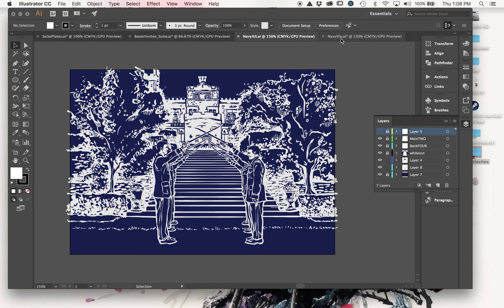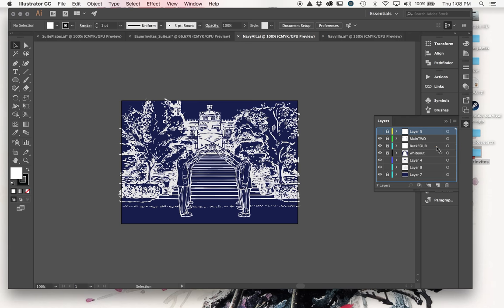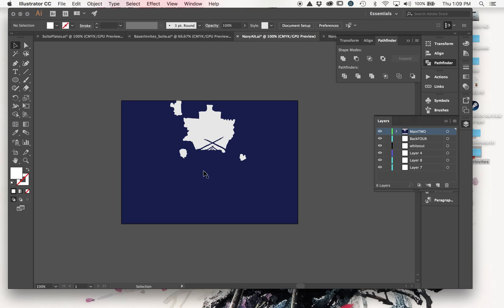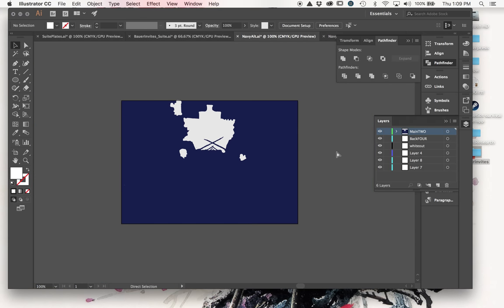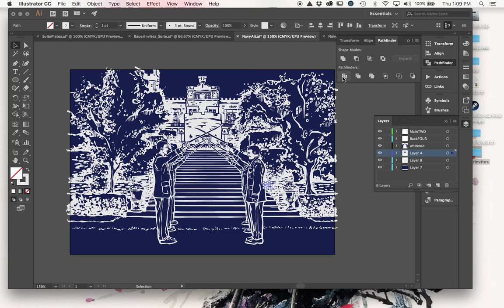Now I'll do the same thing on the other illustration version quickly so you can see. Delete any layers you don't need, keep an eye on your image to make sure nothing changes unexpectedly, uncheck all the locks, highlight the entire artwork, and hit Divide. This time we got an error - by dividing, it changed everything to the color that was overlapping. This happens sometimes.